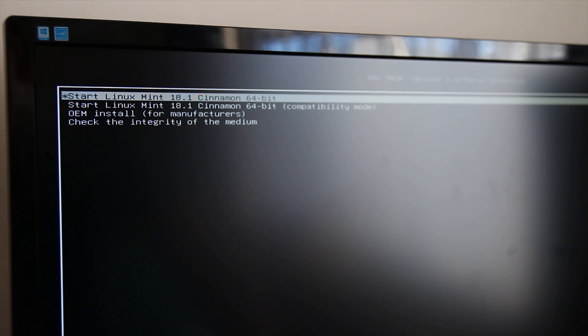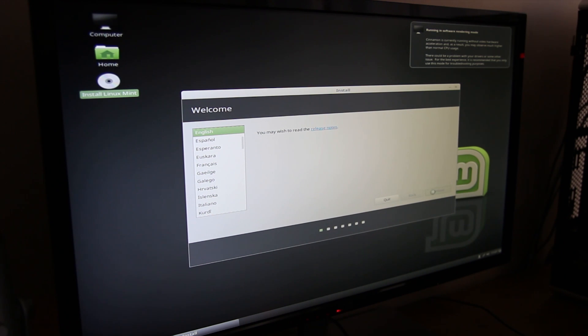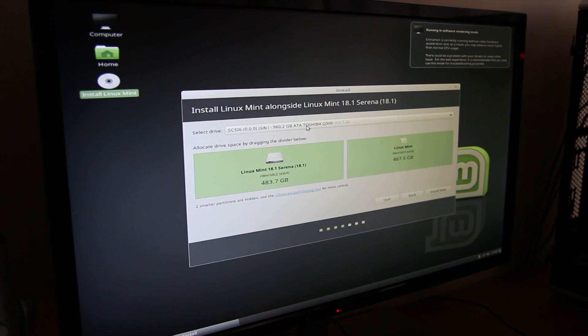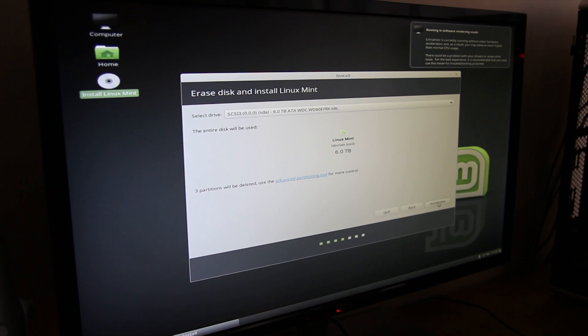The system should auto-boot into the USB stick. A basic menu will appear where you can try the OS without installing or directly install it. I personally recommend booting into the OS first, then installing from there. Double-click the Install Linux Mint icon in the top left corner. First, pick your language, then check the box to install third-party software for graphics, Wi-Fi, and hardware. Next, choose how you want to install: alongside an existing Windows installation or erase the disk entirely. You can also encrypt the whole drive.